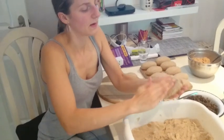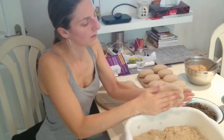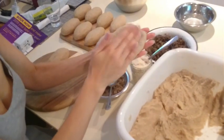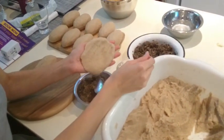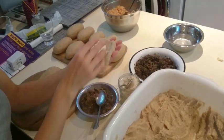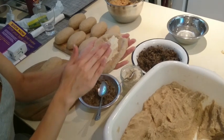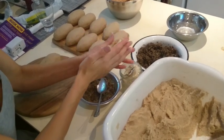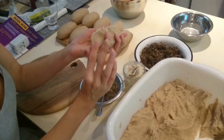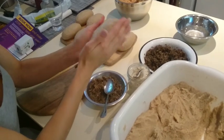So you take a bit of a patty, and I'm going to put the cottage cheese in this one. You do it like that, then you fold it and roll it into a zeppelin shape like that.